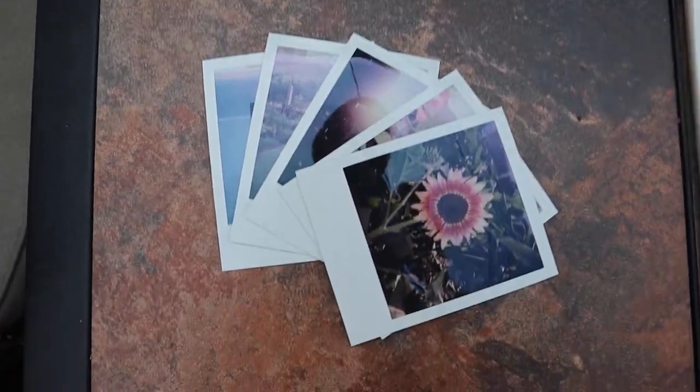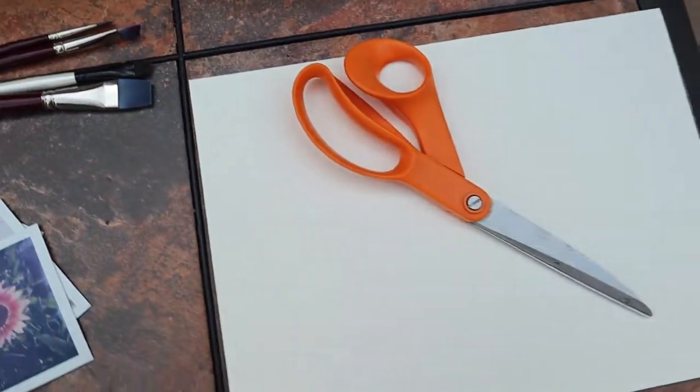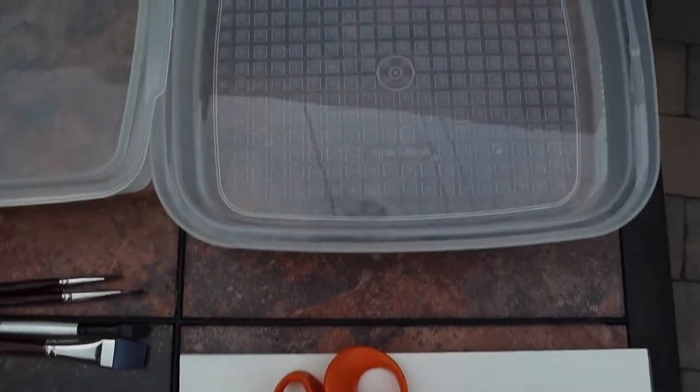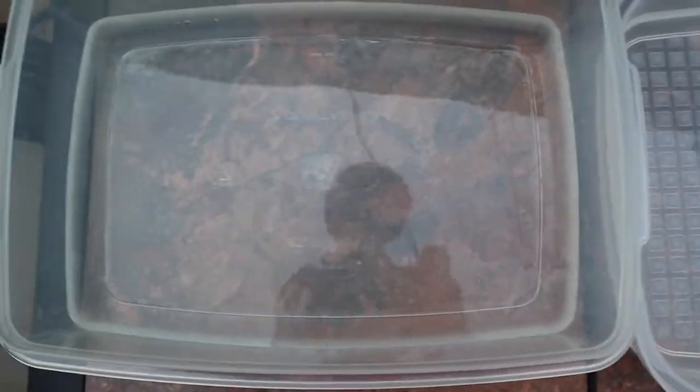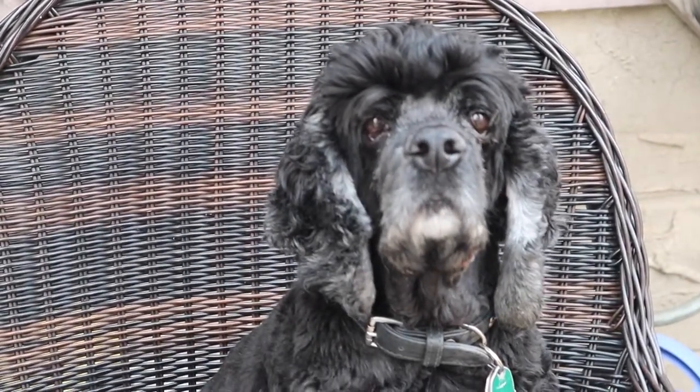So what you're going to need is your Polaroids that you've shot, some paint brushes, your pair of scissors, some watercolour paper, and then two buckets of water — one that's pretty hot and one that's cold. And then your best assistant dog. I have Jake. He'll do.